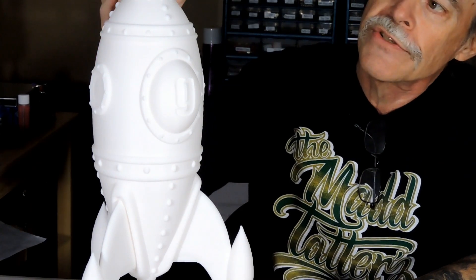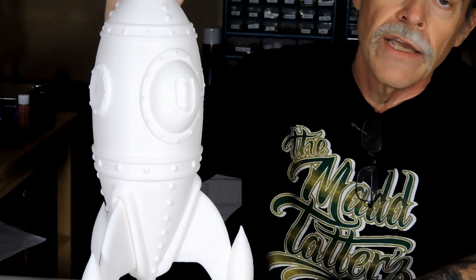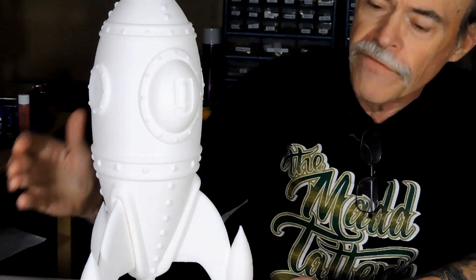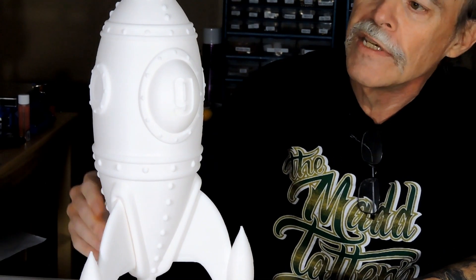One thing I did have to change is that to make it 400 millimeters tall it was not going to fit on the bed — normally this model is a lot more bulbous. So I changed the height on the Z axis, but I did it with the aspect ratio unchecked, which introduced a few oddities in the print.